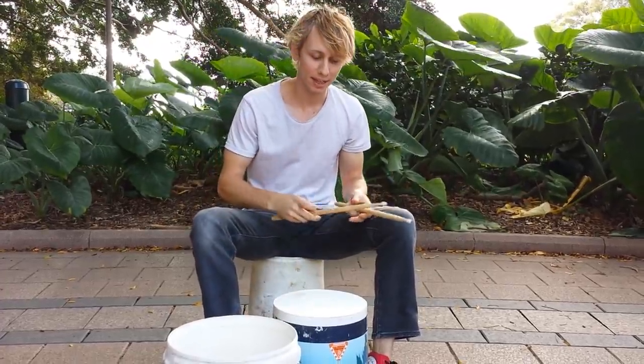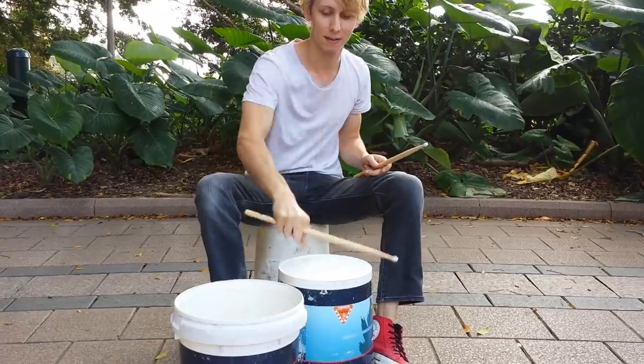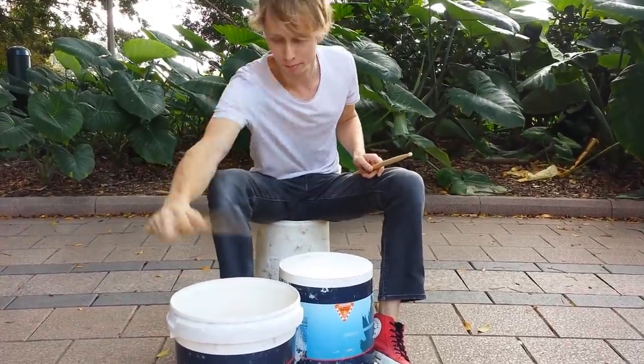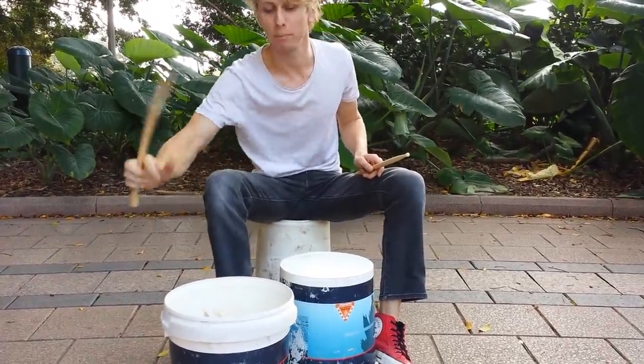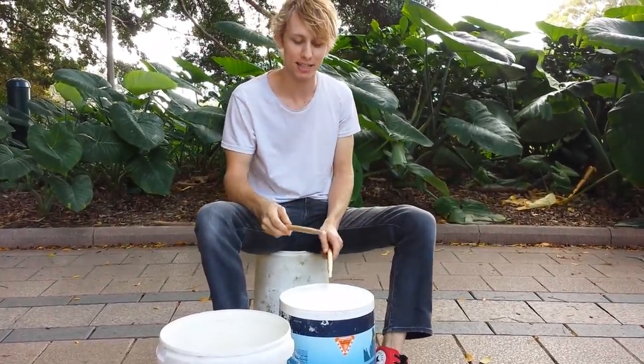Another way I can use it is to play the twirl and move it around the buckets. And with my left hand, I'm just going to play some eights. It will sound like this.